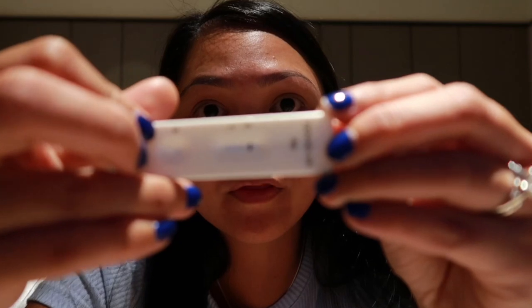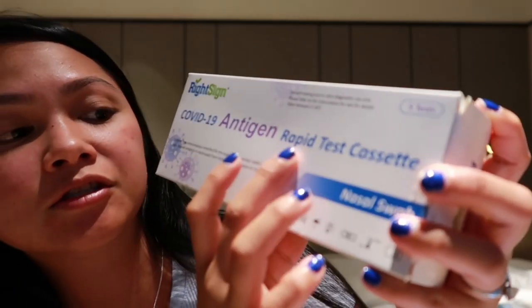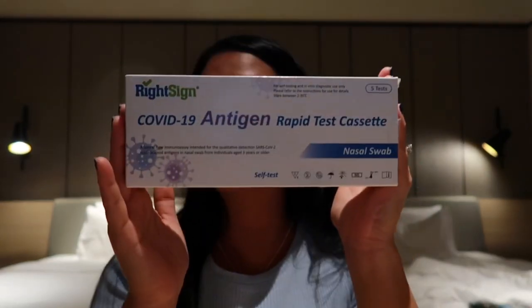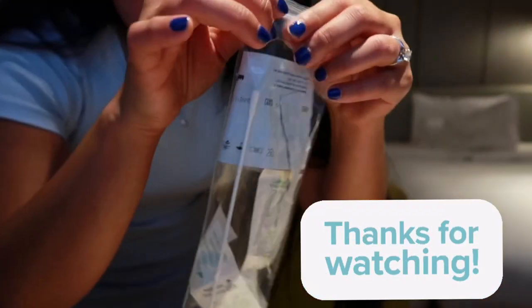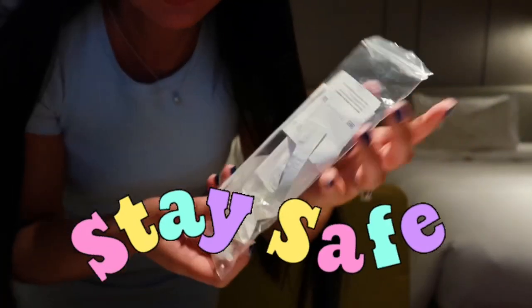All done! I got a negative result — that was actually very quick and easy to use. So that was the COVID-19 antigen rapid test, quick and easy, five pieces for $60 — not bad! Just make sure to put everything inside the plastic bag and dispose of it, and wash your hands as well. Thanks for watching, bye!